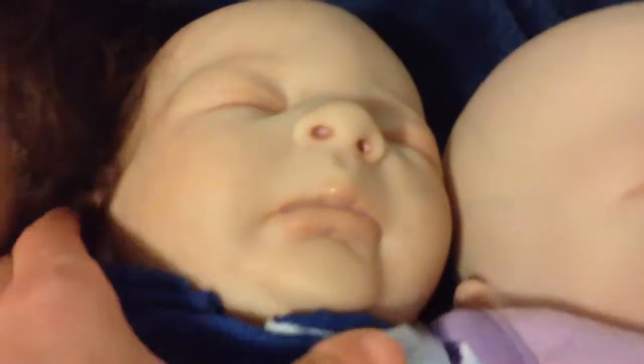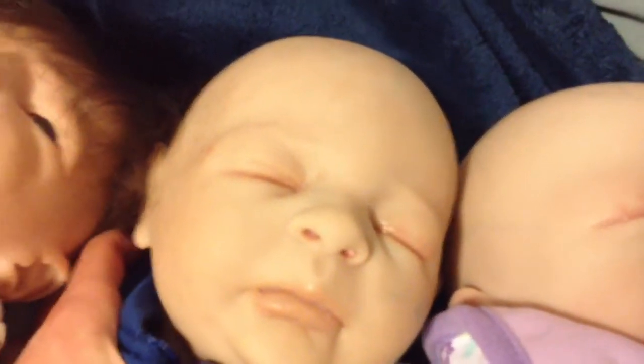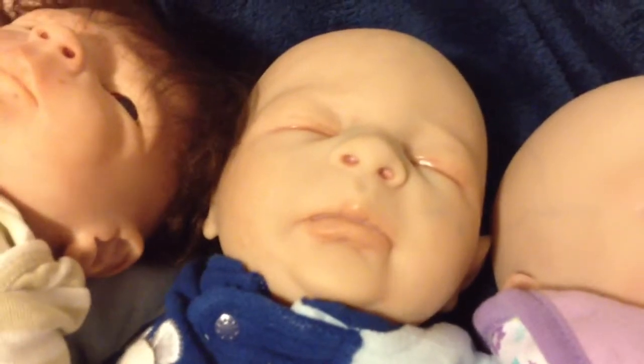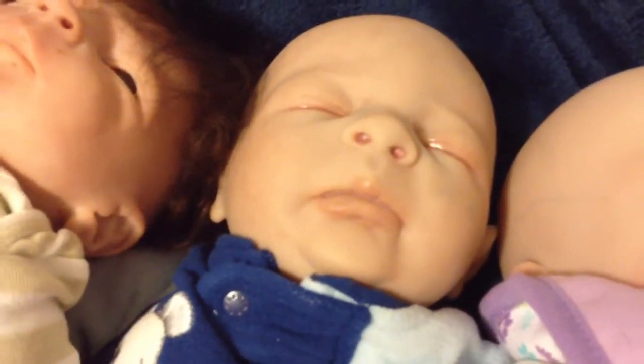Then this — hello, little guy. This was the first reborn I ever made. The light's making him look washed out, but he has a lot of color in real life. He has a little blue splotch on him. I can't remember any of their names — it's kind of embarrassing — but you can see their videos on my channel.